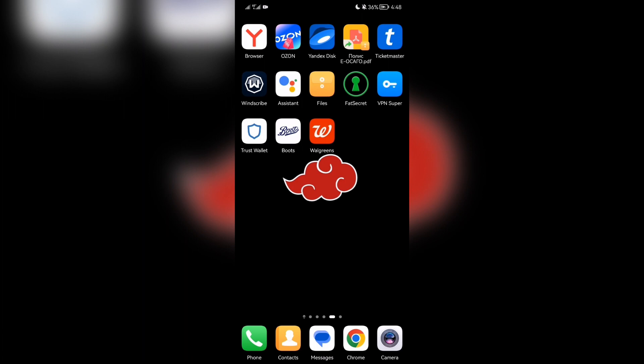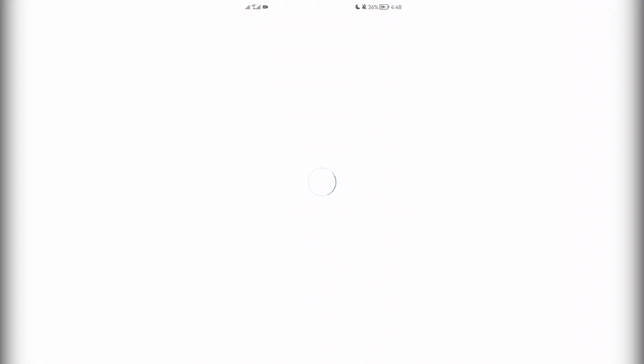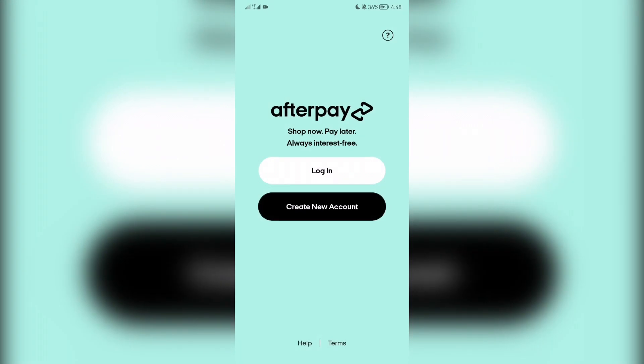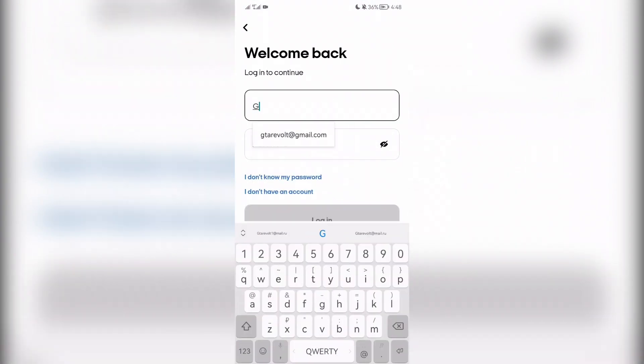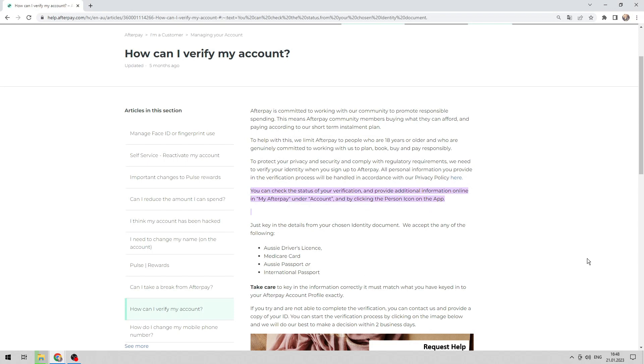Open Afterpay and sign in. Navigate to My Afterpay, then click the person icon. If the account is not verified, send one of the documents for verification.